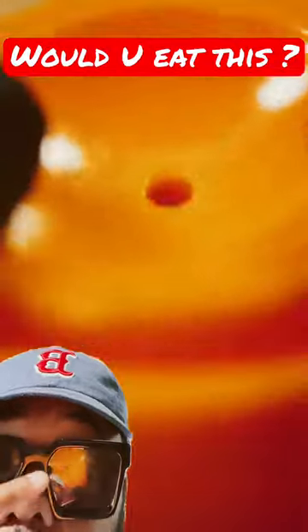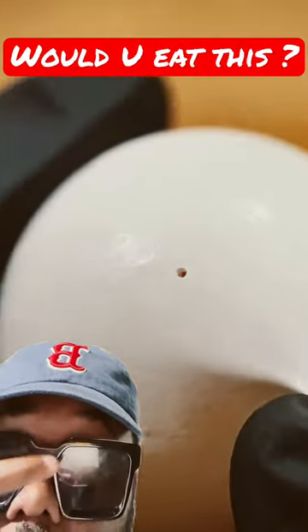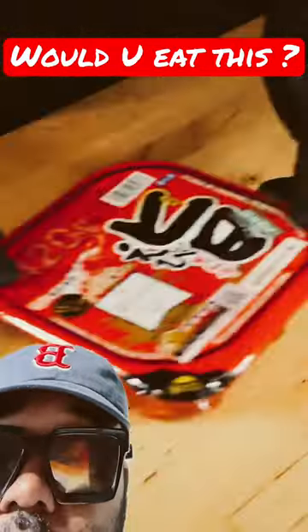We got the eggs there. We're gonna poke the egg there. Now we're boiling the egg — six minutes. Boil it, put it in the cold water. Peeling off the... okay.